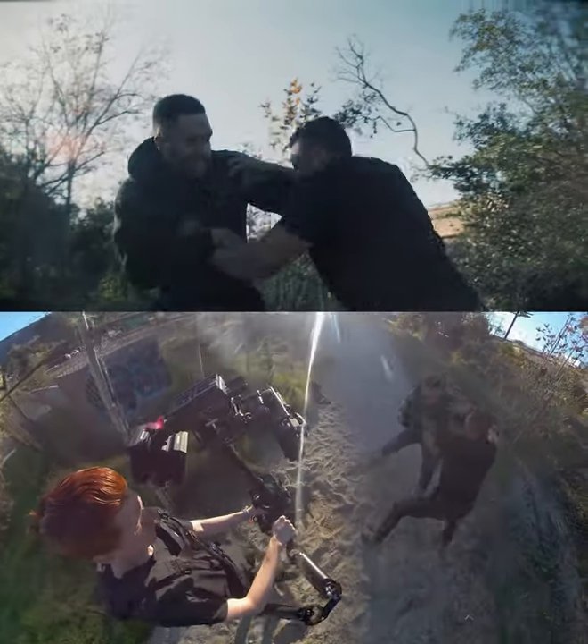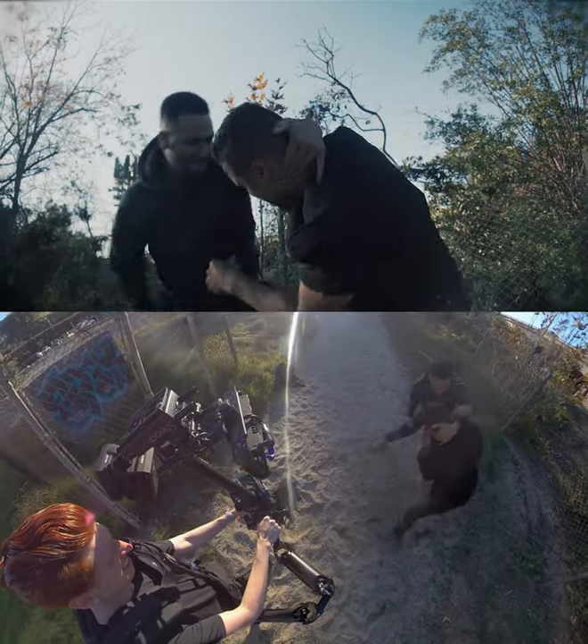Then move in closer for a few punches and back out on the first knee, to allow more space for him to fall into frame.